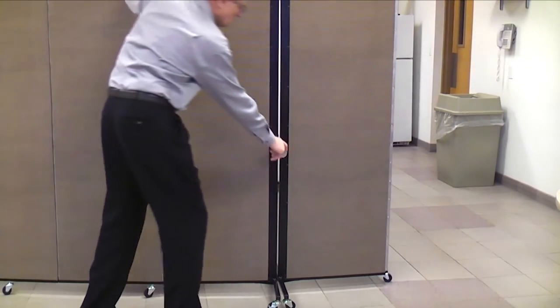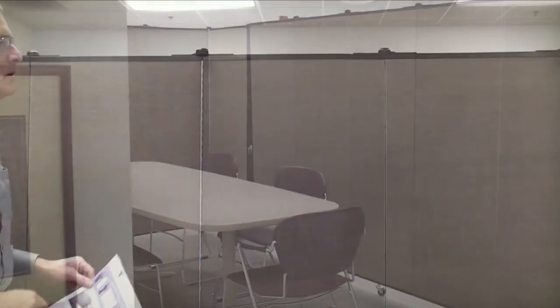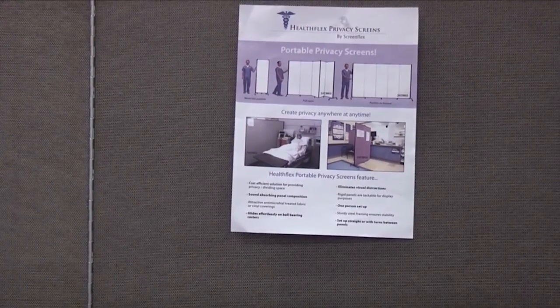If you would like to make longer lengths to create larger rooms, use the optional multi-unit connector. All panels are completely tackable and accept push pins or staples.